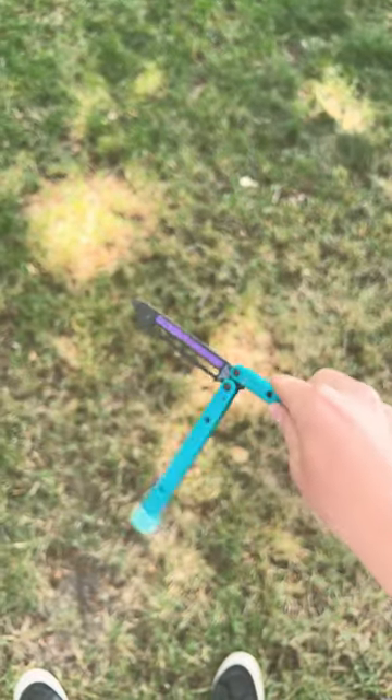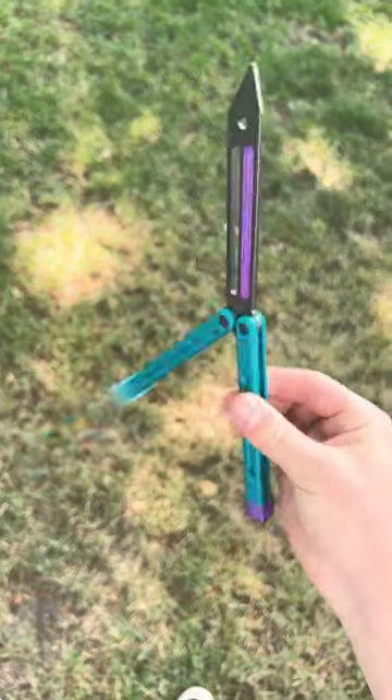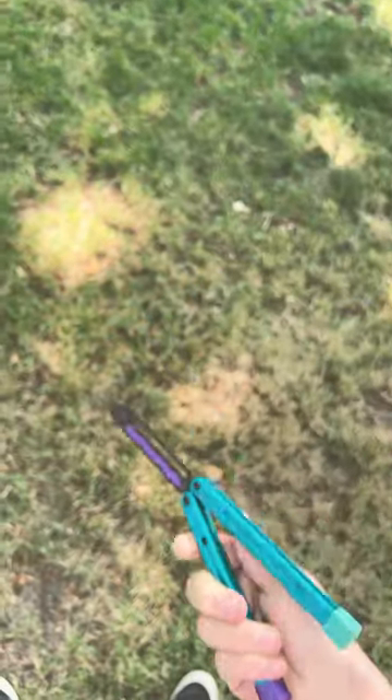Once you got that, you can start by getting your middle finger and your thumb. I usually use that and kind of get used to doing this, just build strength with doing that.